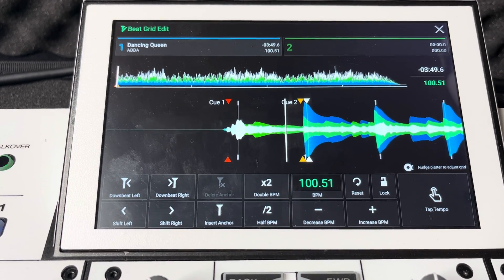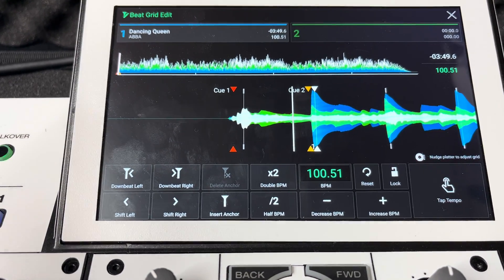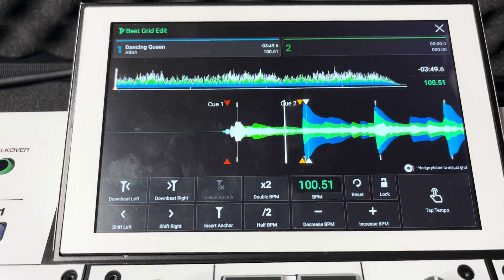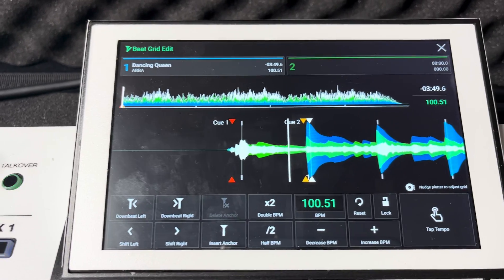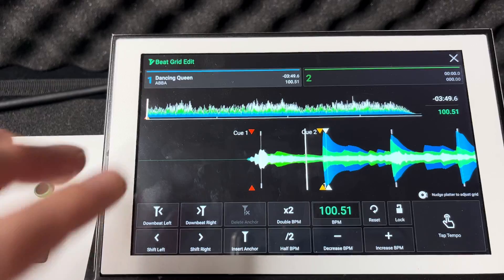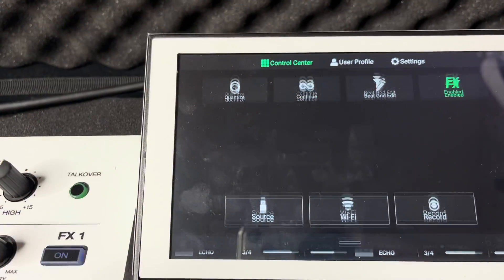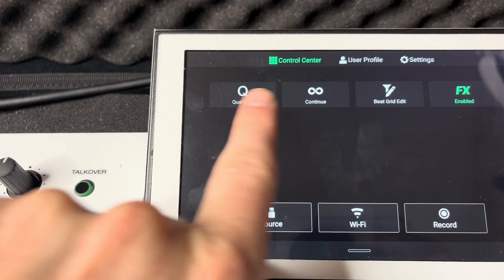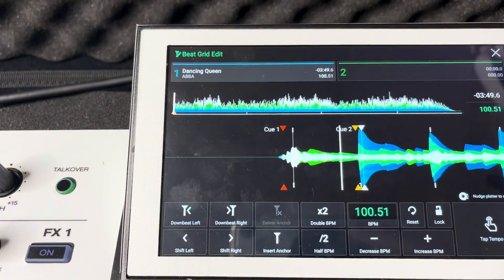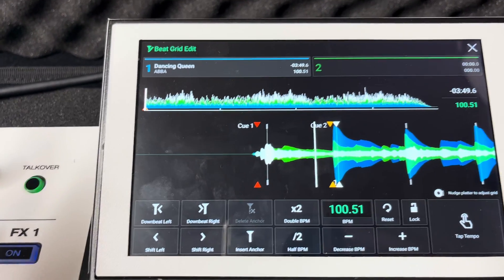Engine DJ just dropped a brand new update 2.4, and one of the newest features is beat grid edit. We're going to walk you through and show you how to do some of that today. Here's what it looks like once you do the update. To get to it, all you gotta do is swipe down — it's now in our control center — and just hit beat grid edit and we're here.